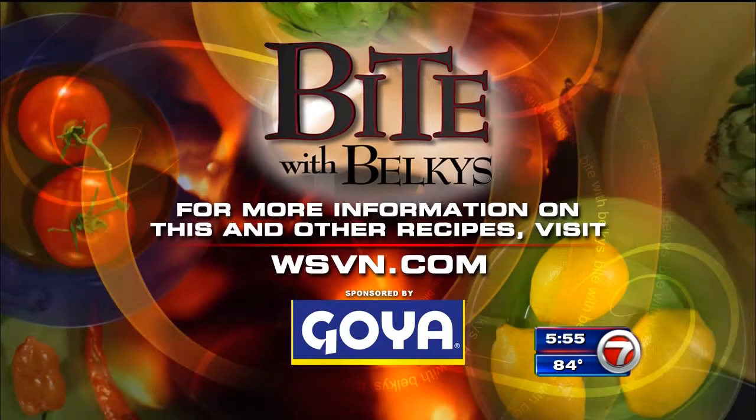The recipe and information about the Coconut Grove Seafood Festival is on our website at WSVN.com. My Bite blog is also on there — all great stuff. A new blog post posted today. Click on Online Extra and I'll show you an easy way to peel garlic — yes, there is such a thing.